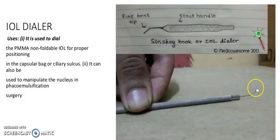It is an IOL dialer. It has a fine bent tip attached to a stout handle. Its usage: it is used to dial the PMMA or non-foldable IOL for proper positioning in the capsular bag or scleral sulcus. It can also be used to manipulate the nucleus in phacoemulsification surgery.